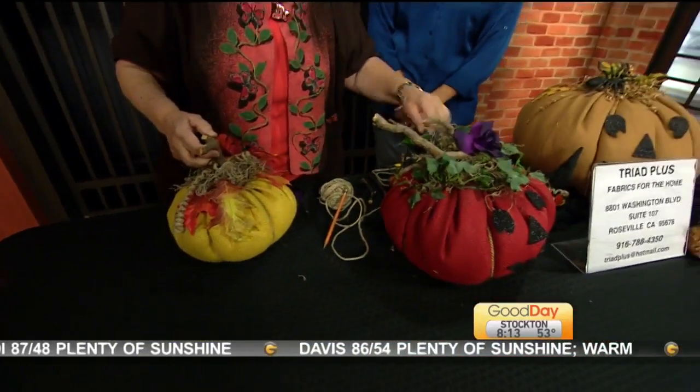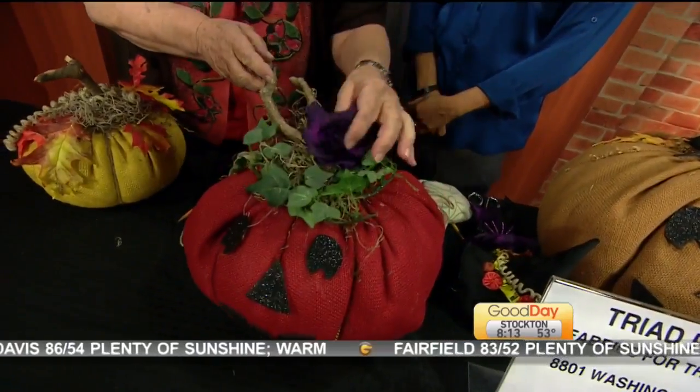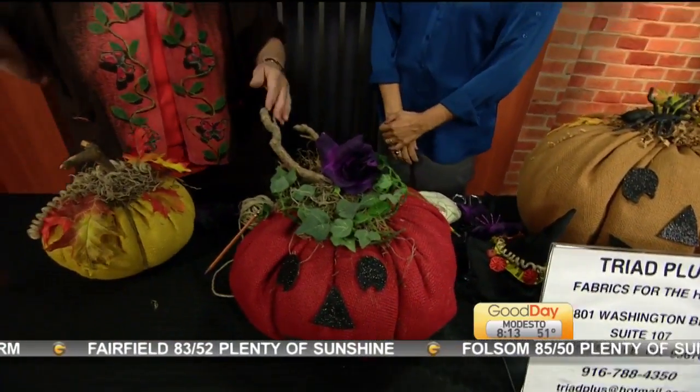And as I said, after it's over, you just turn the pumpkin, take this off, take any wild things like the spiders off, and you have it for Thanksgiving.